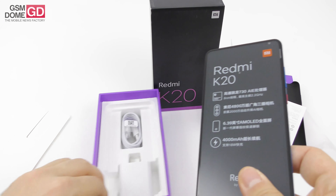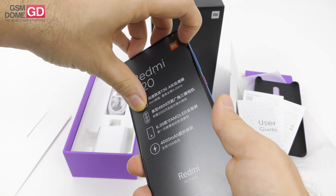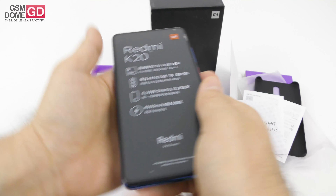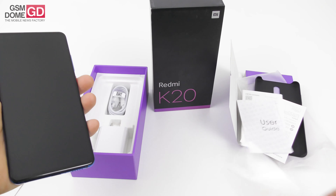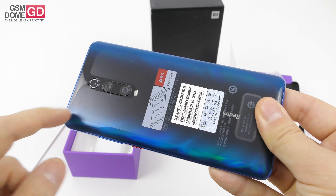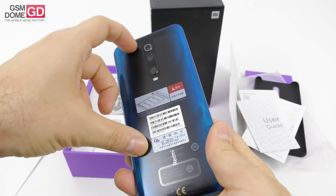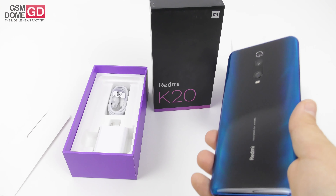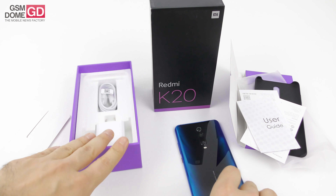The Redmi K20 is here, and I'll have to peel off the plastic layers. Starting with the one at the front — by the way, it has some specs listed on it. You can see there's an AMOLED screen, 6.39 inches, and also a 48 megapixel camera at the back inside a triple setup. This is the triple setup and this is the flash. Let me peel off this other plastic layer. With that satisfying feeling done, let's analyze the device.